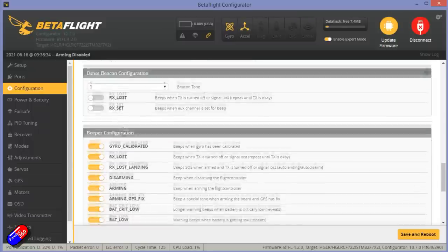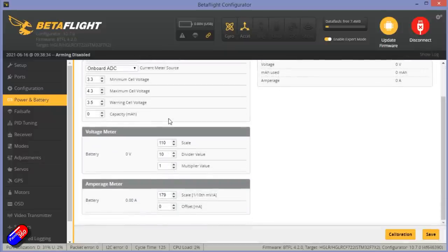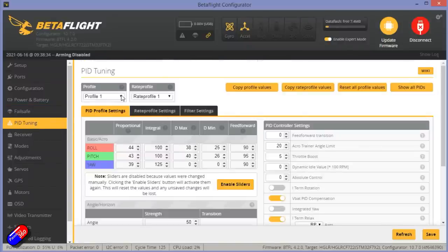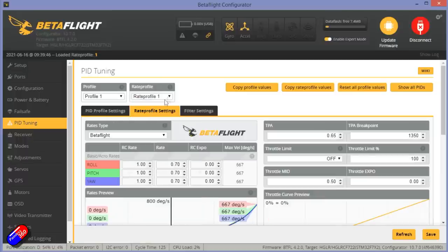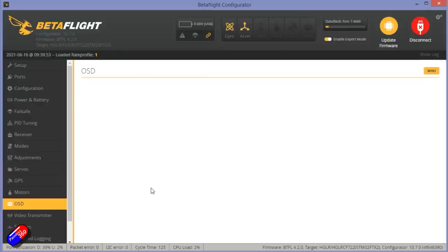The D-Shot beeper configuration isn't set, but we do have the beeper at the back which makes quite a nice loud noise — it's already saved me a couple of times flying in longer grass. Battery failsafe is set to GPS rescue. PID tuning looks very nice on this; it flies really smooth. I'll put a dump and diff link down below if you want to look at the PID setup and the rate profiles as well.